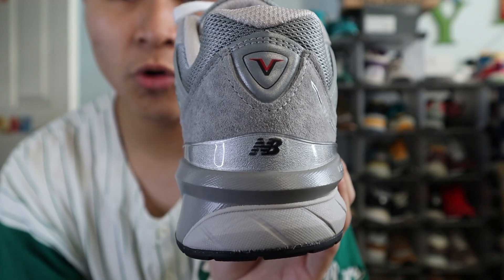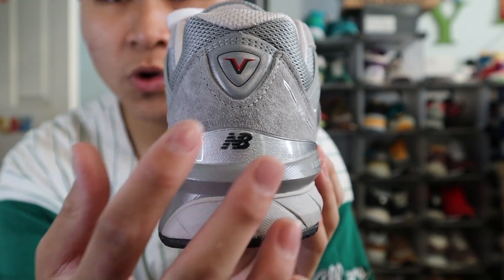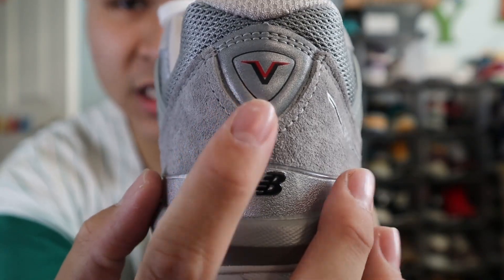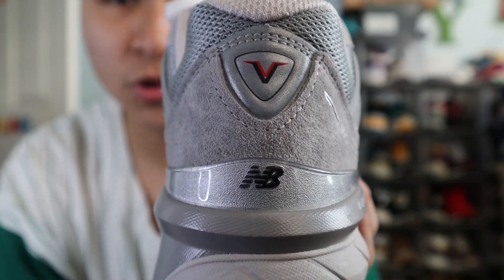At the very back of the shoe, you get more panels of that gray mesh, more panels of that gray suede, as well as in the very center a panel of 3M reflective material with a VV logo that stands for version 5, the other V being Roman numeral 5.